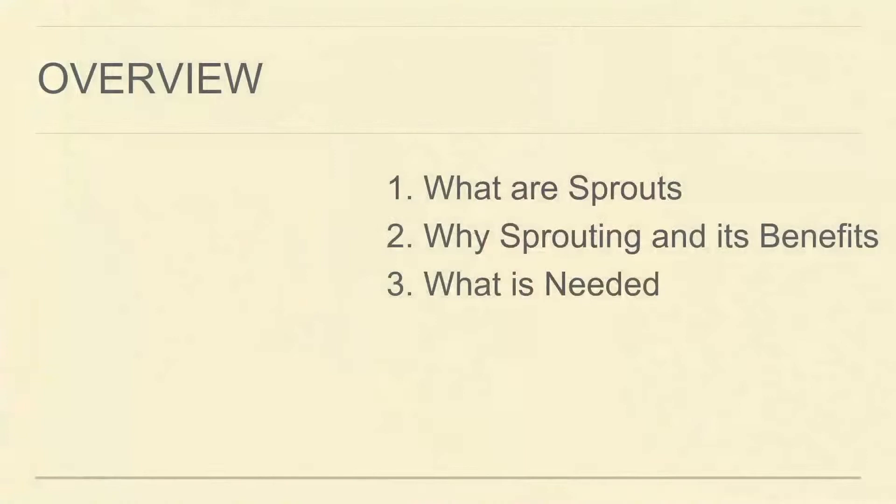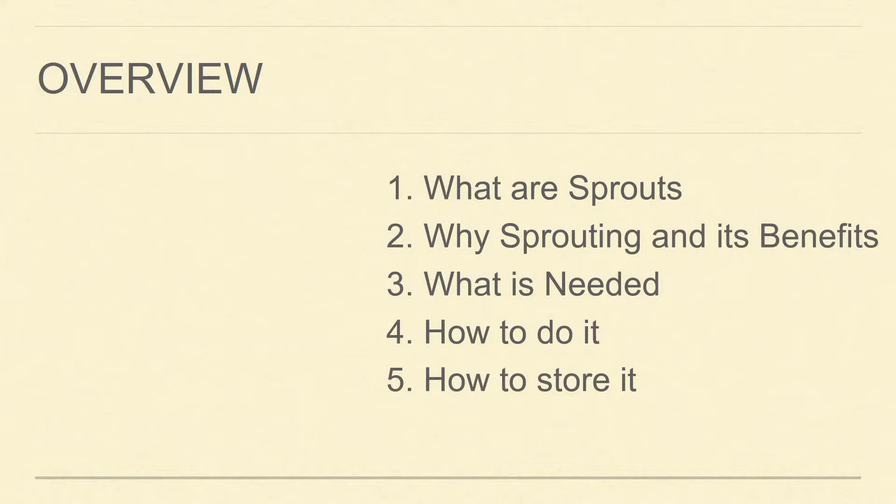What will we be talking about? We want to talk about what sprouts are, why to sprout and what are the benefits of sprouting, what we need for sprouting, how we actually do it, and how we store sprouts. Because this is one of the important things — if you grow sprouts and have a lot of them, you cannot eat everything at once, and you want to spread it over the days. So it's a very important part how to store them, and then how to enjoy and eat them.